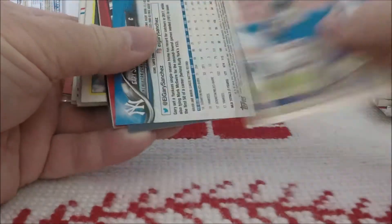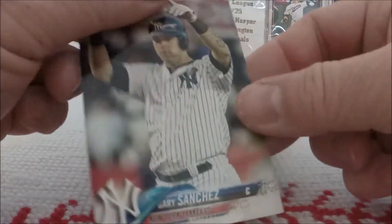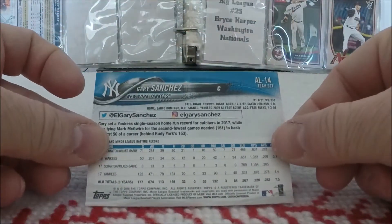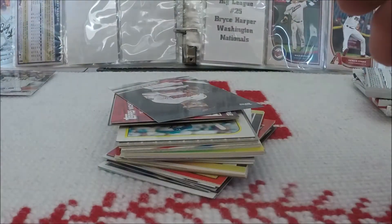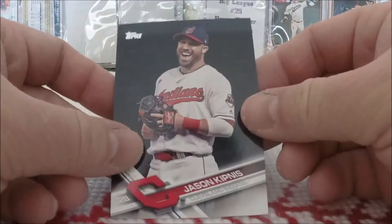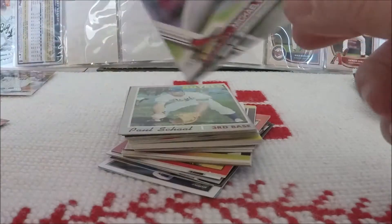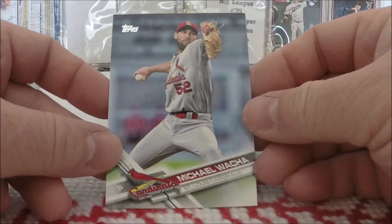Pat Kelly. Gary Sanchez — that is from the Yankees team set. Nice. Another 2017 Topps from Series 2, Jason Kipnis. Nice. And another Series 1.